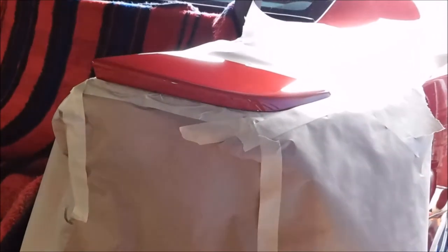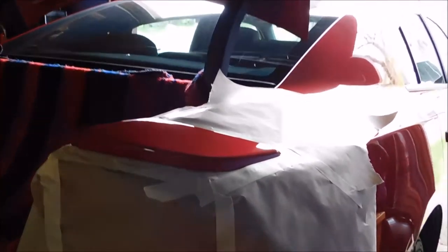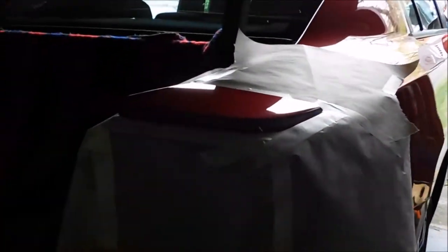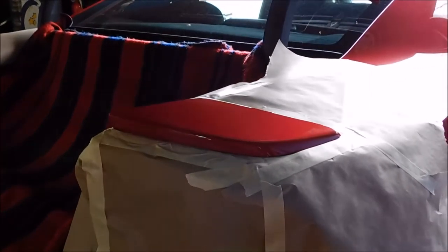Hey everyone! I know it's been a while, but this is my new midlife crisis car. She's a used 2015 Dodge Charger, the rally edition. So today I'm going to be doing my spoilers a gloss black using the Plasti Dip and a glossifier.